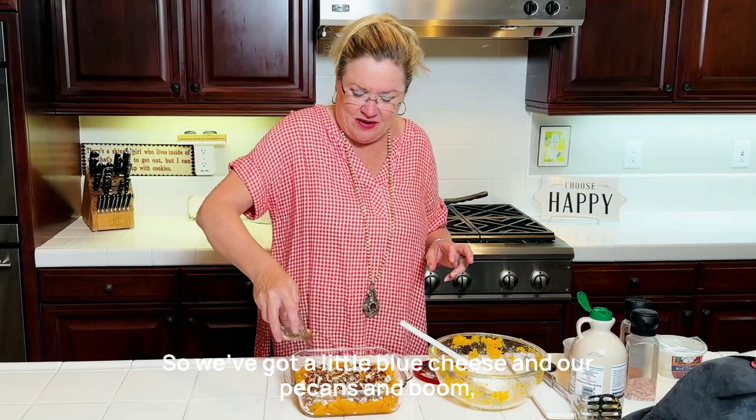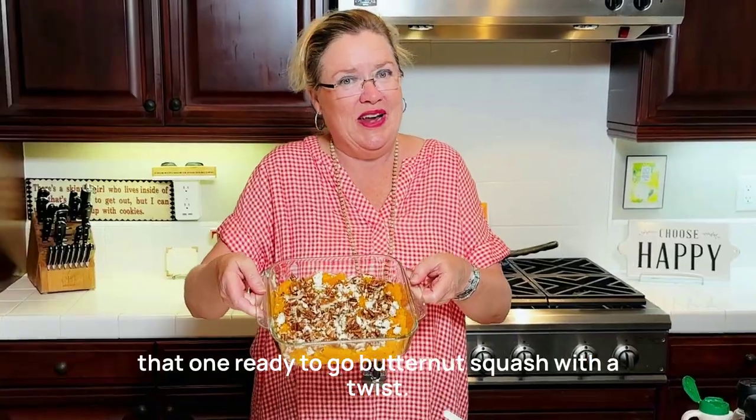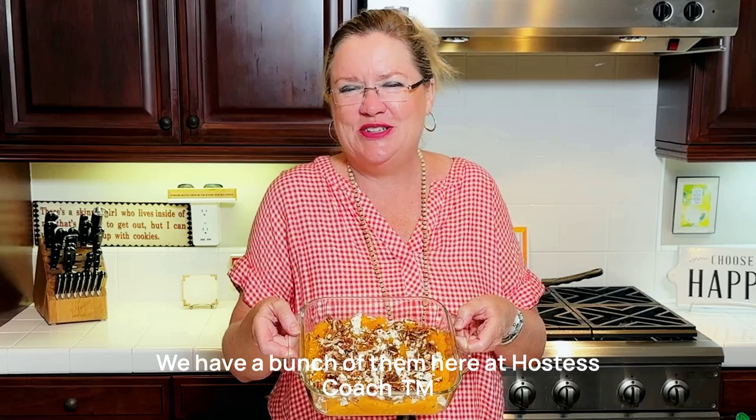So we've got a little blue cheese and our pecans — and boom, that one's ready to go. Butternut squash with a twist. You know where to find us. Thanks for watching for all your holiday sides — we have a bunch of them here at Hostess Coach.